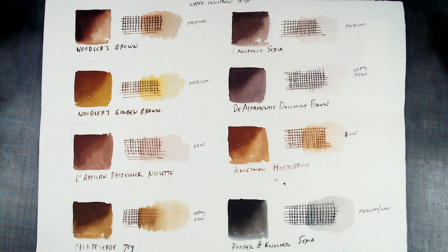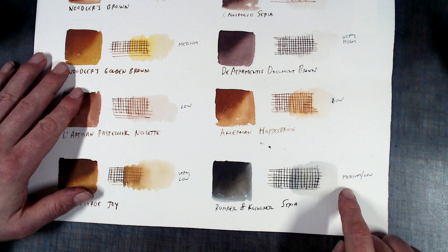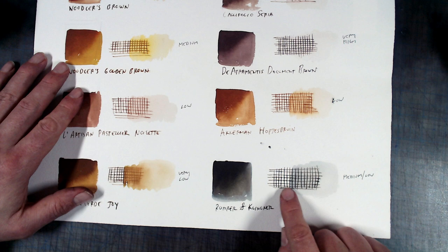Here are color swatches for all of my brown inks, and to my surprise, one of the inks is not only closest in color to the original, but also has that semi-water resistance that I was looking for. This is sepia ink made by Rohwer and Klinger, and you can see when I go over it with a little bit of water, the lines retain a little bit of crispness, but there is a little bit of residue creating a wash effect.